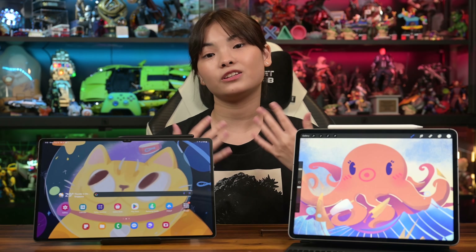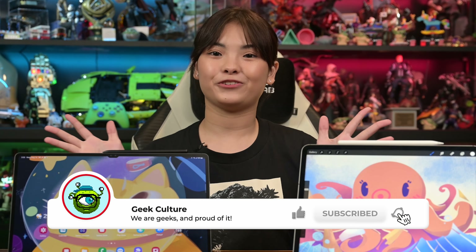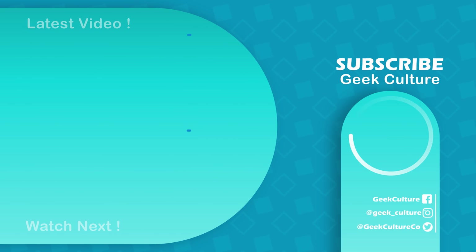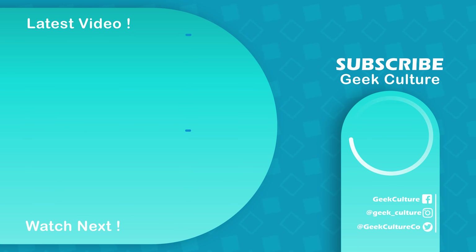No doubt, I can see Samsung trying to create their own niche against the iPads and Apple Pencils, but Apple just takes the lead here. Just the right screen size, higher processing power, and the ergonomics of the Apple Pencil and simplicity of the Apple ecosystem makes perfect sense for me as an artist. It just goes to show that bigger doesn't always mean better, but I'm sure Samsung will improve their tablets for creators in the near future.